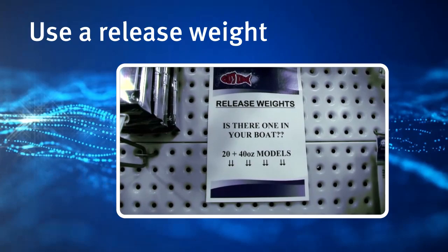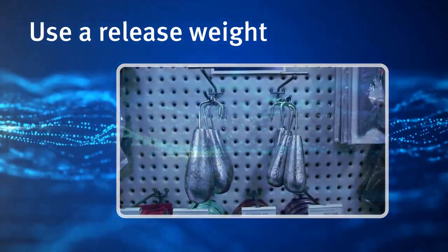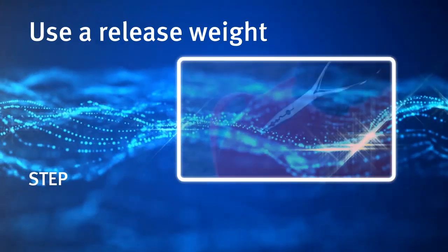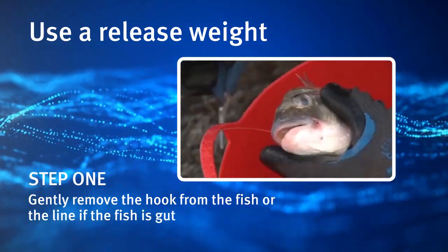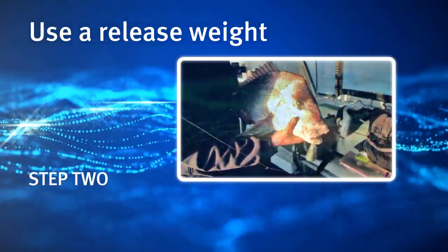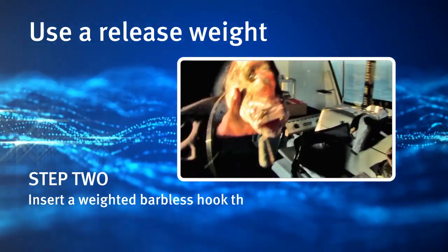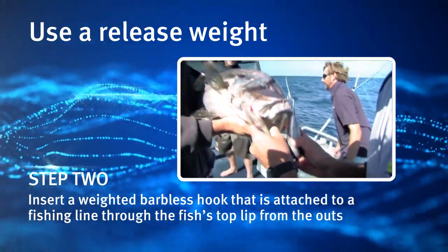Using a release weight involves placing a barbless hook in the fish's mouth. Step 1: Gently remove the hook from the fish, or cut the line if the fish is gut hooked. Step 2: Insert a weighted barbless hook that is attached to a fishing line through the fish's top lip from the outside.